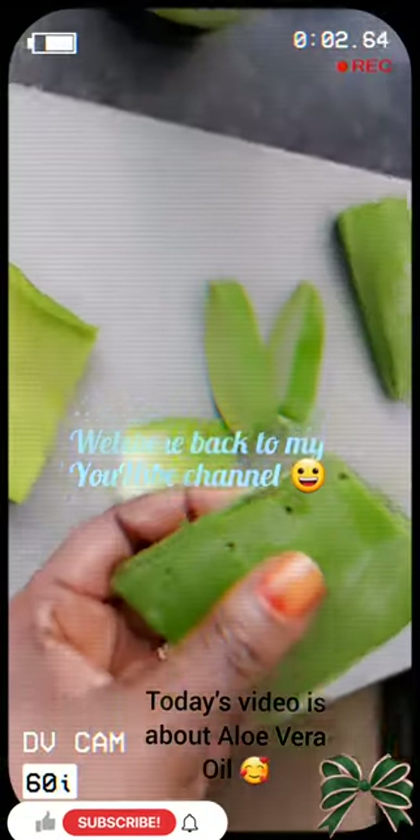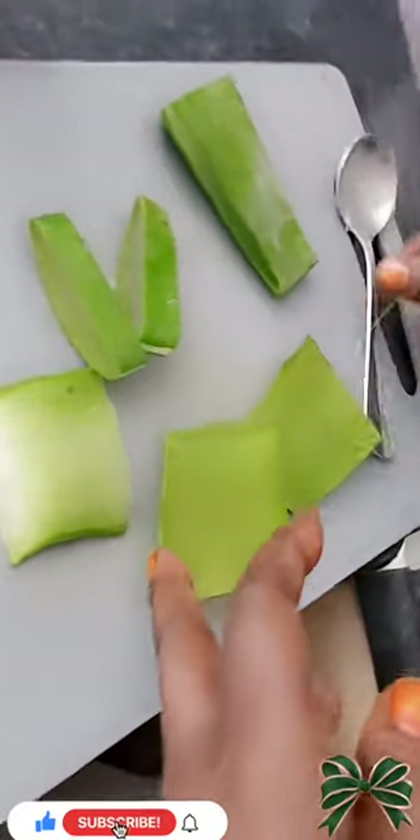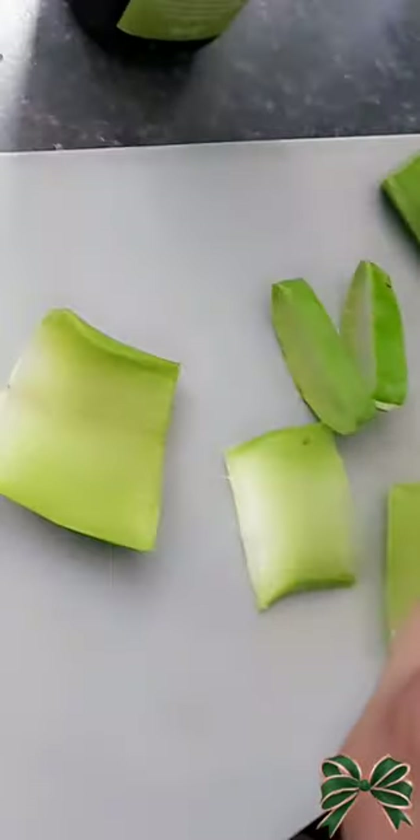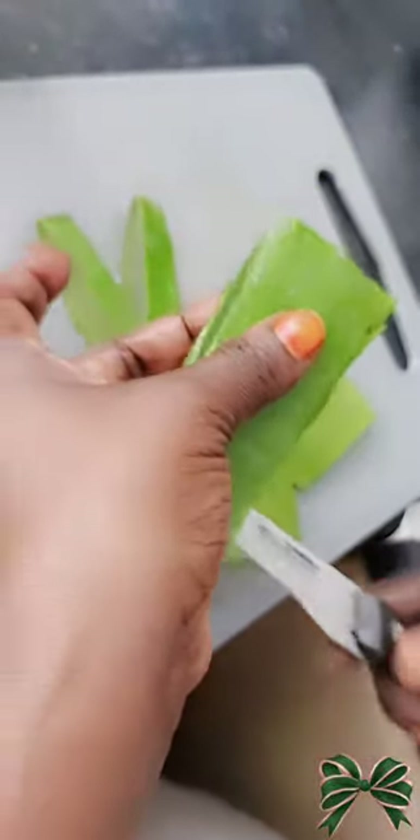Hi, welcome back to my YouTube channel. My name is Samantha Nyanzi and today's video is about how to make your own aloe vera oil. I'm gonna take you through step by step how to make this oil.